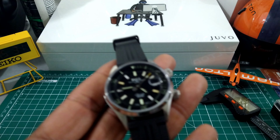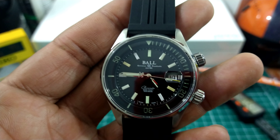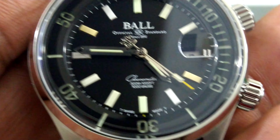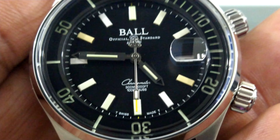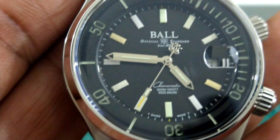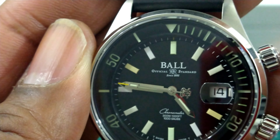I'll put all the specs in the description if you want to check those out more closely. Now you have a second hand with a Ball railroad counterbalance, and that also has a yellow tip with a tritium vial behind it so you can see it all the time — it's always visible. The hands are sword-style hands with a skeletonized end, also with tritium tubes in the hands, and the inner bezel is also fully lumed with tritium.